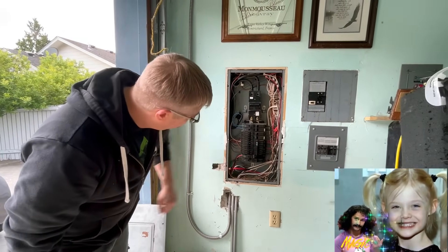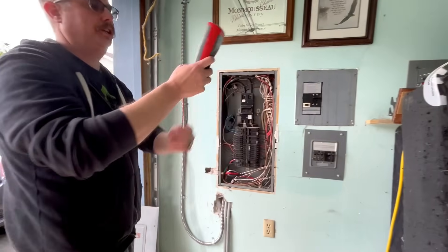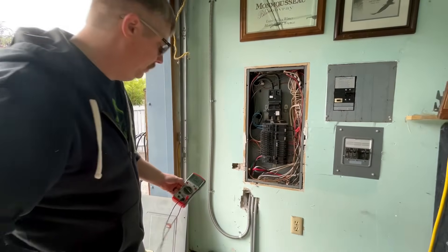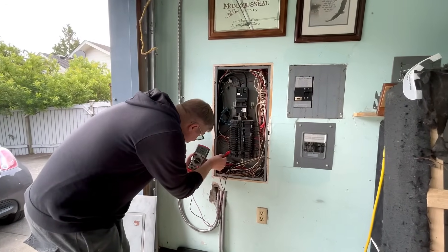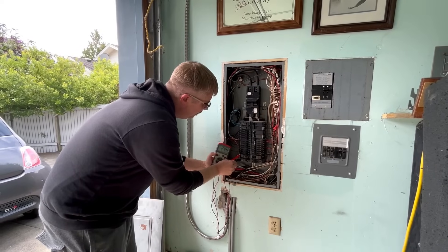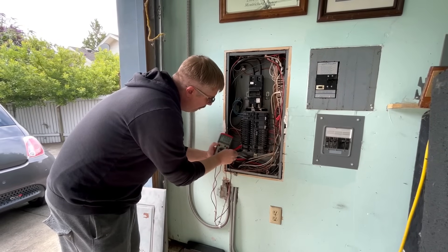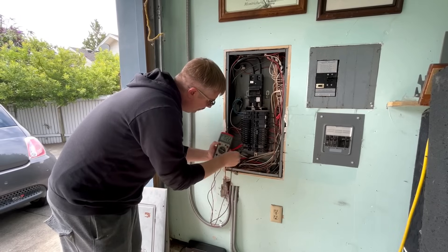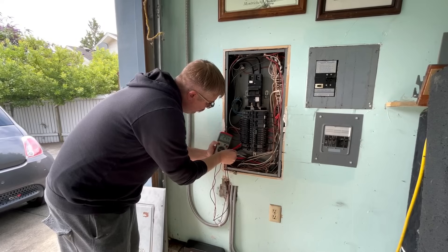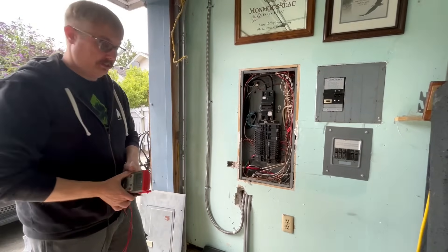I know that this is my breaker right here. I'm using a 60-amp two-pole breaker at 240 volts. I've got my multimeter here set to the correct AC voltage, and I'm going to make sure my meter is working. I'll put it on the two poles — I have 240 volts. Good. Now I'm going to turn it off and verify no power, then turn it back on, verify my meter again. Good, my meter's working. Now I'm turning it off one last time — we have no power there. Safety first.